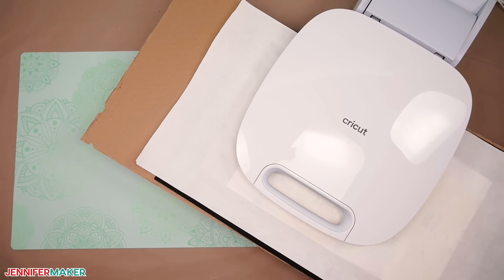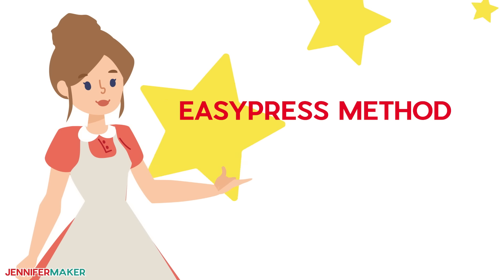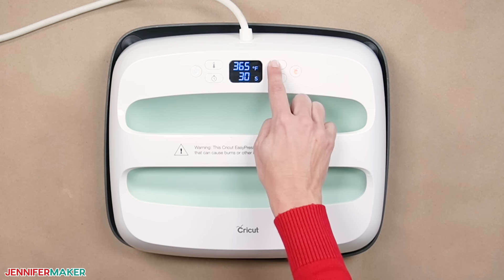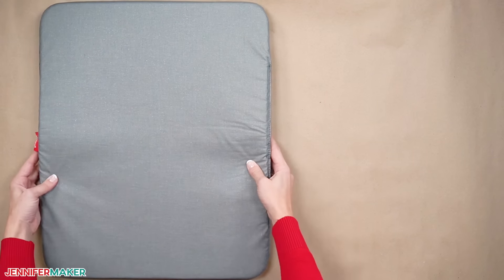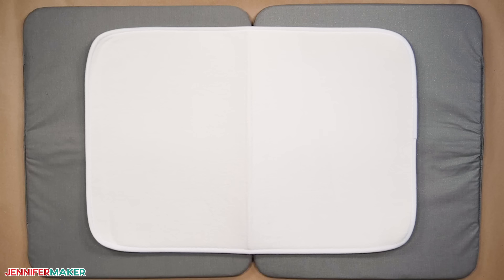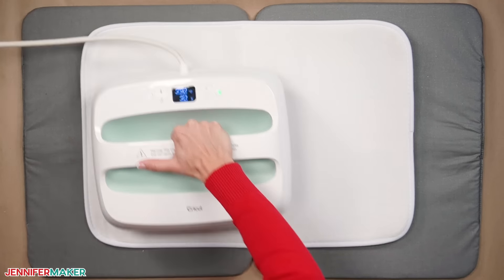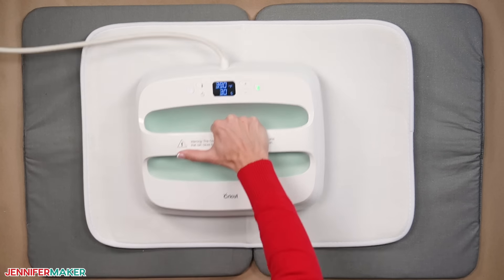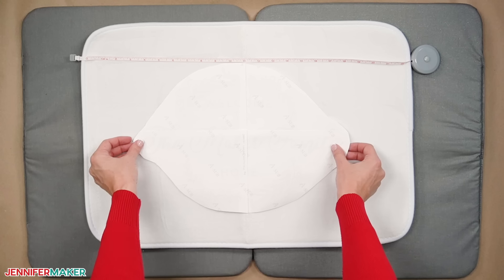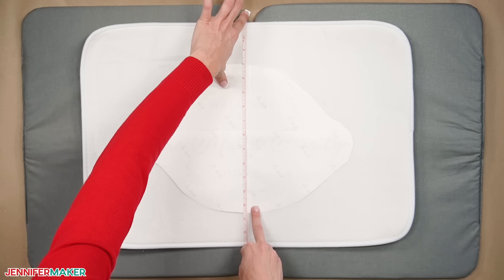Since we're heating up rubber and sublimation dye, open a window or set up a fan to improve your ventilation. Now let me first show you the Cricut EasyPress method. Heat your EasyPress to 390 degrees Fahrenheit. I put two large Cricut heat-resistant mats right next to each other to create a safe surface larger than my mat. Place your doormat face up on the mats. Lint roll the doormat to remove any dust or debris. Preheat the doormat in sections to remove any moisture — this is good practice for the actual sublimation process. Use a measuring tape to find the top center of your doormat and place the design face down so the taped seam lines up with the mark.